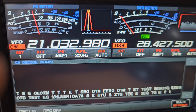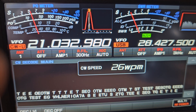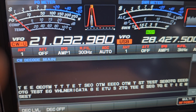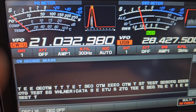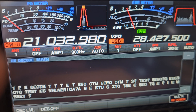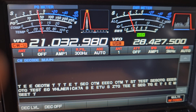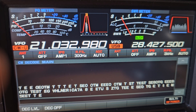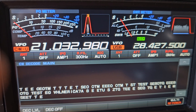So to summarize: center the signal, set the speed. Let's see if we can decode this station.